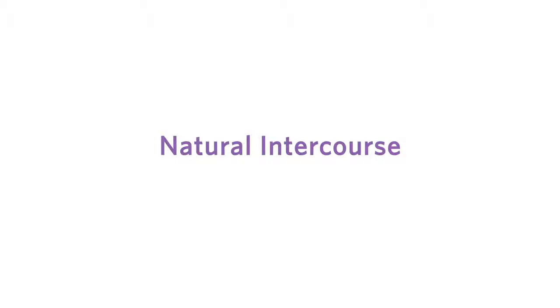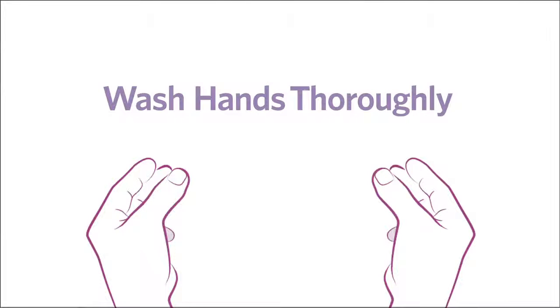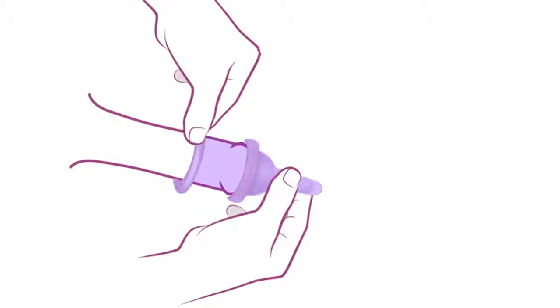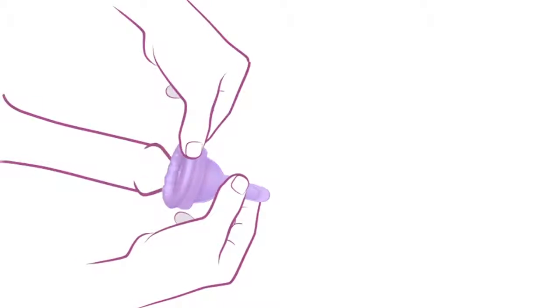Step 2: Natural Intercourse. Step 3: Wash your hands thoroughly. Remove the condom-like sheath from your penis and take out the cervical cap by re-rolling the condom to the cervical cap. Ensure the cap stays upright to prevent spillage of semen.